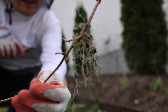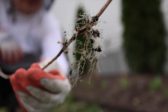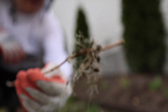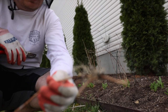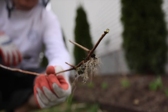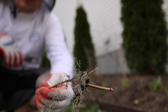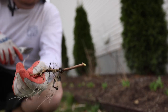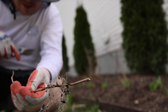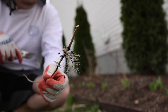Hydrangeas will root really easily if they have mulch around them on a branch. You can see an easy way to propagate your hydrangeas at home if you need more — I could actually pot this up, and I might do so, and let it continue developing roots. It will actually be an incredible hydrangea. It will take a while to get very large, but this is a good method if you need to propagate some hydrangeas at home and save some money.